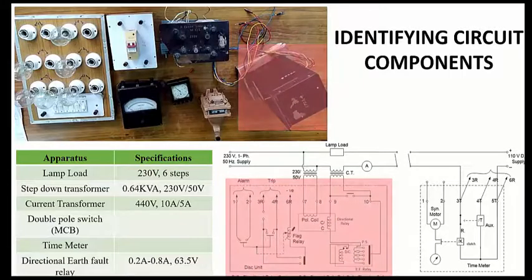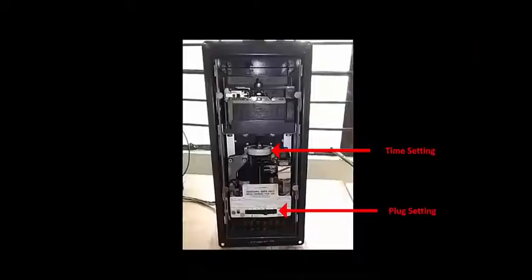We presume that you have already studied the directional earth fault relay in the theory classes, and we suggest that you go through the theory part of this practical. If you feel any problem or doubt, you can post on Google Classroom as well. Shown here is the directional earth fault relay of inverse type, which has time setting and plug setting.